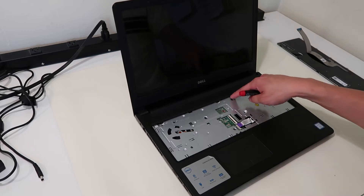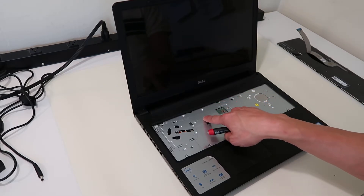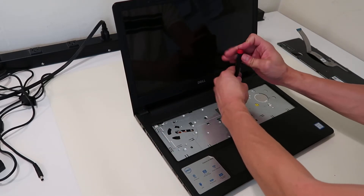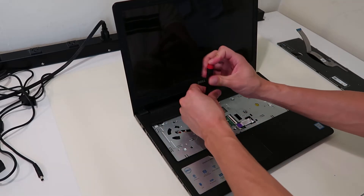Now there are going to be several screws under here. I have three — it looks like someone's already been in this because it looks like there should have been two more. So just go nice and slow, take your time looking around. It's worth taking a couple of seconds and making sure you have all the screws out.